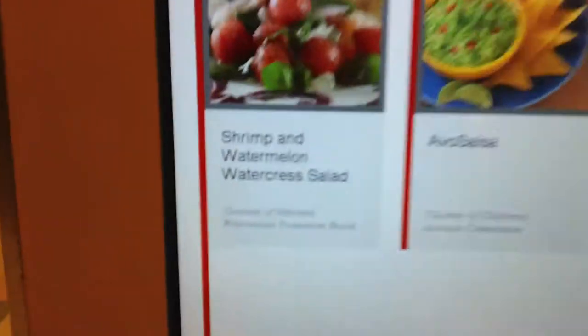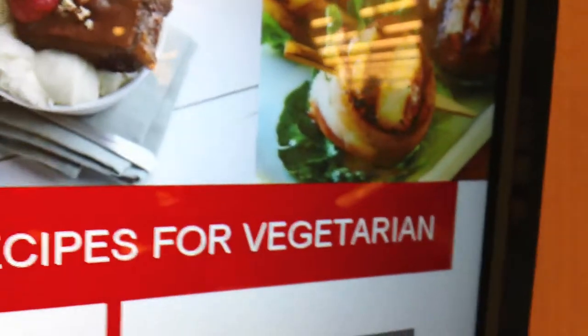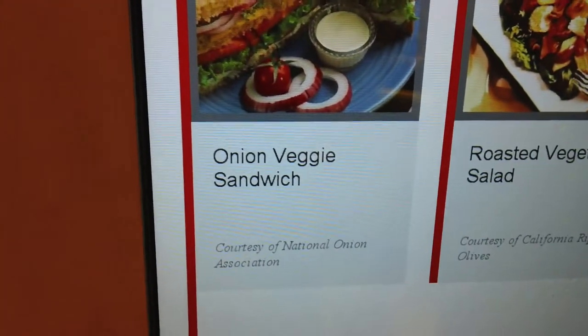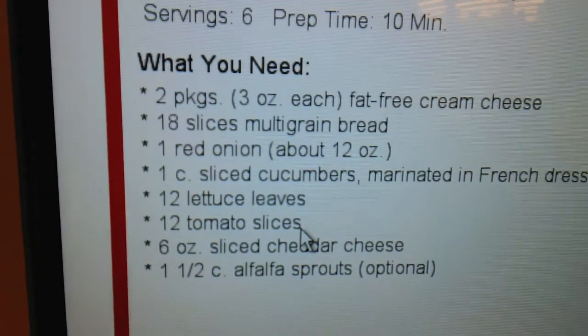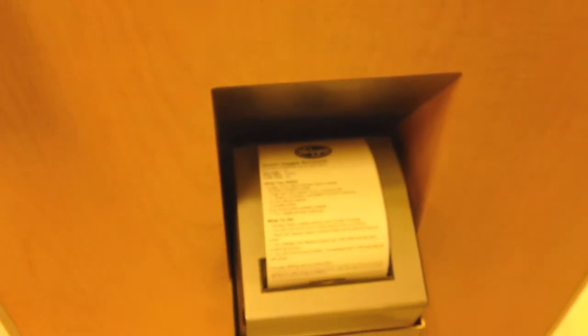How is shrimp and watermelon water crust salad a vegetarian dish? So this sounds good. Onion veggie sandwich? Sure. So it gives you an idea of what you need and then what to do, and then if you hit the print button it prints it out and gives you a list of the stuff that you need.